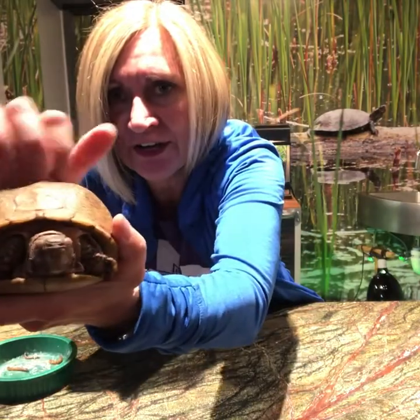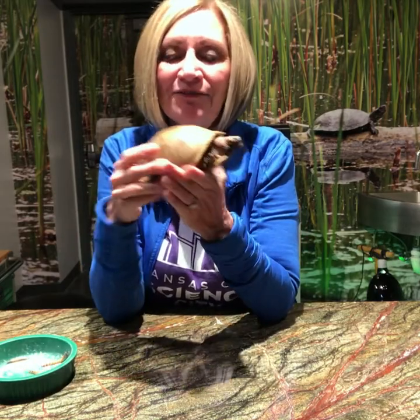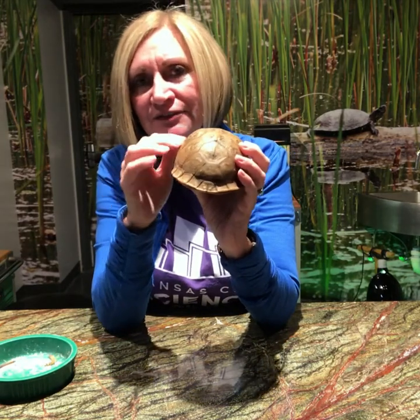It's one of the most wonderful protections in the wild from predators. You hear that? It's very hard. It's made out of the same material that your hair and your fingernails are made out of — it's keratin. There are layers and layers of keratin on here that make it very, very strong.